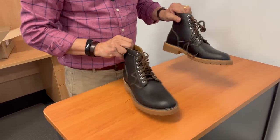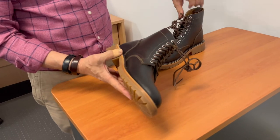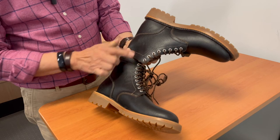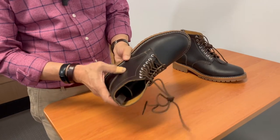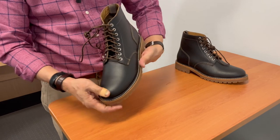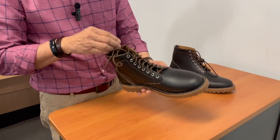Very clean. Other boot — just as clean. As you can see, the uppers sort of quite match. There isn't a crinkly one here and a clean one there. So the clicking on this is reasonably good. Again, the stitching — very clean, very consistent, no problems at all.